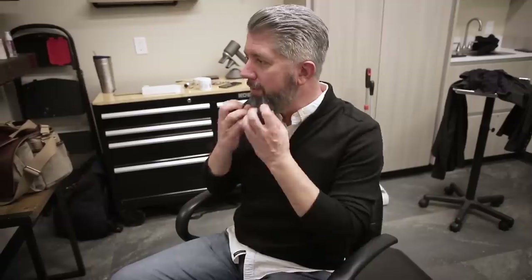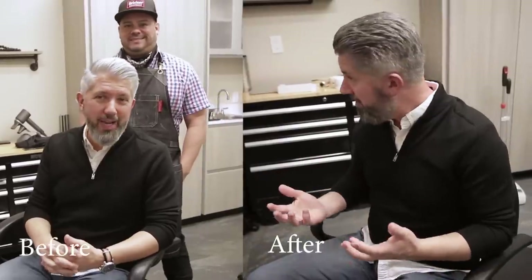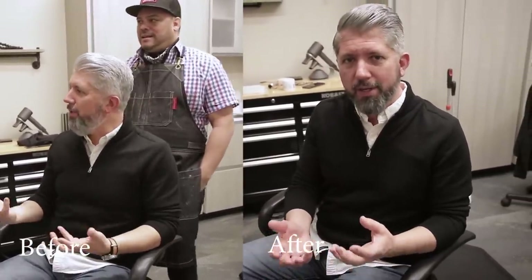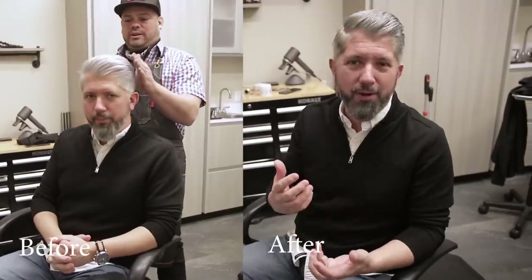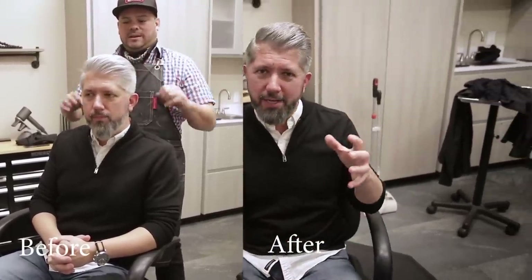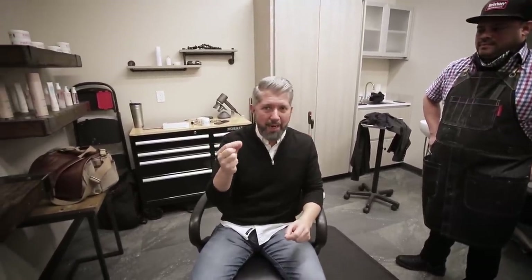So here we are — this is the after. As you can see it's definitely different. We did the beard as well as the hair. You can see right there there is a bit of a difference. It's not crazy hair color — it's not like my hair is black or anything. Like Nathaniel said, it just sort of dims the lights a little bit, takes all those super gray or white highlights and just sort of darkens all that stuff down.